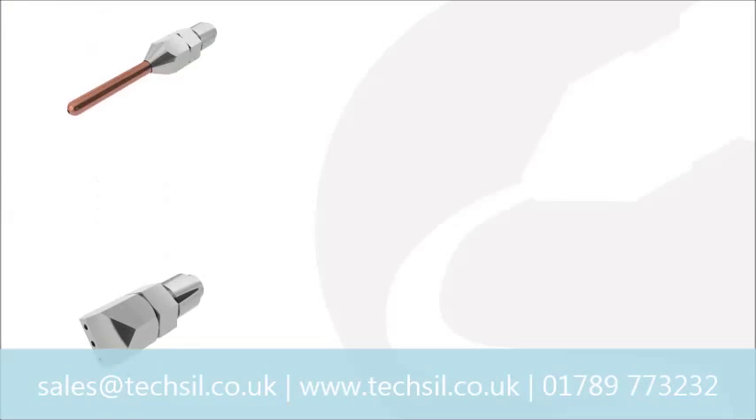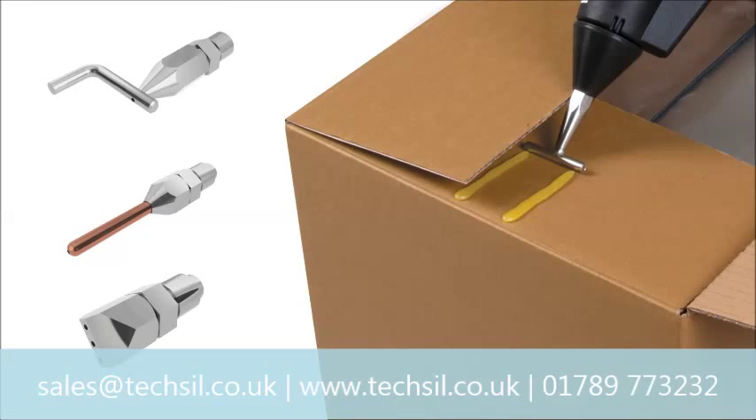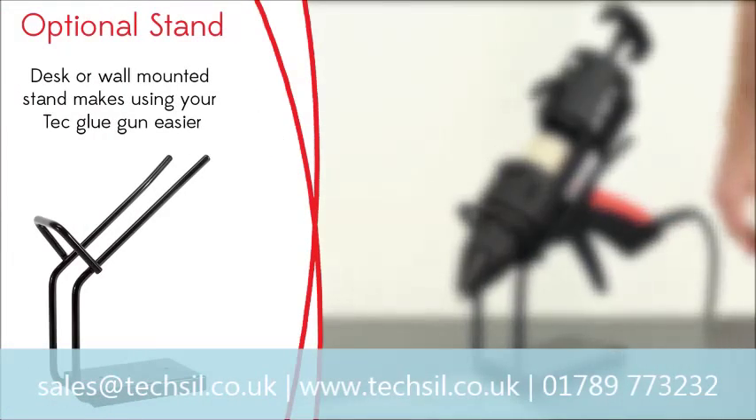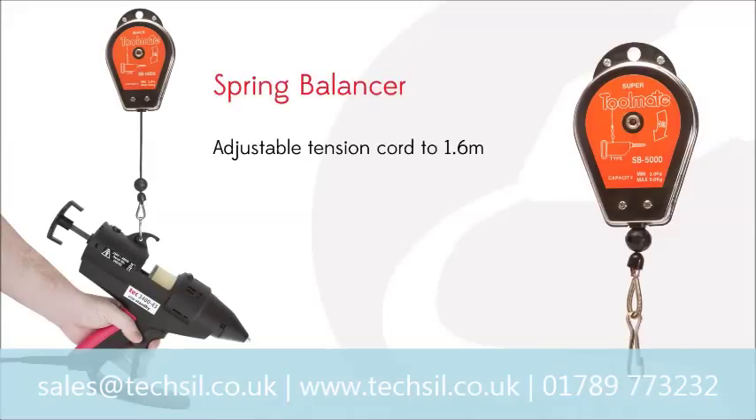A range of accessories is available for use with the Tec 3400, including a selection of different nozzles to suit a variety of applications. A metal gun stand and a spring balancer tool support that minimizes operator fatigue are also available.